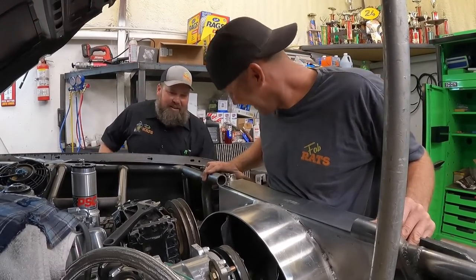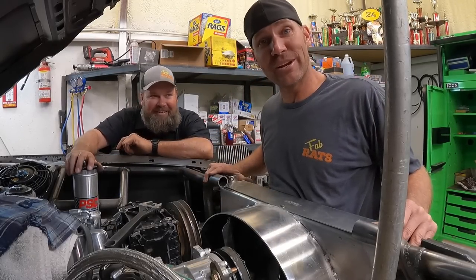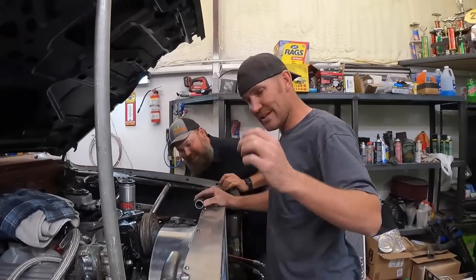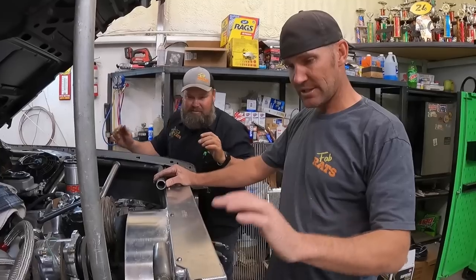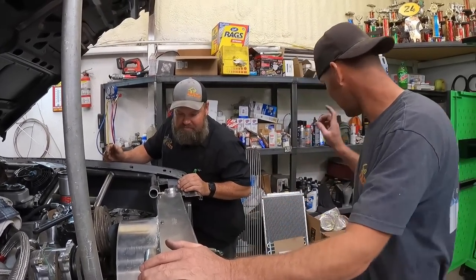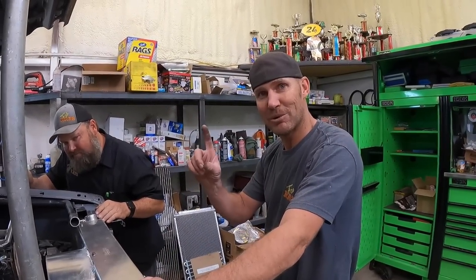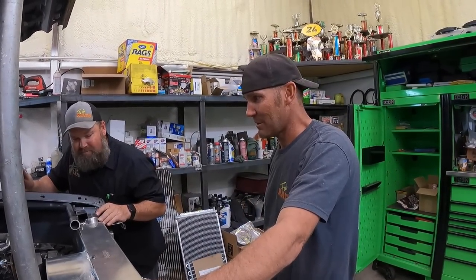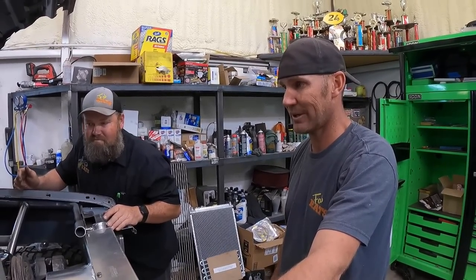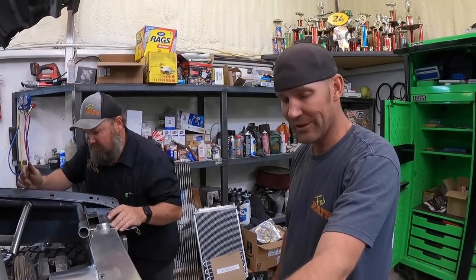It's a miracle - fan job's done. Now all we've got to do is a couple little mounts and the radiator will be mounted. Then we can move on to AC condenser and trans cooler. We're still missing one part to make this run - supposed to be here today. Waiting on a fuel regulator. We get that, we might run.